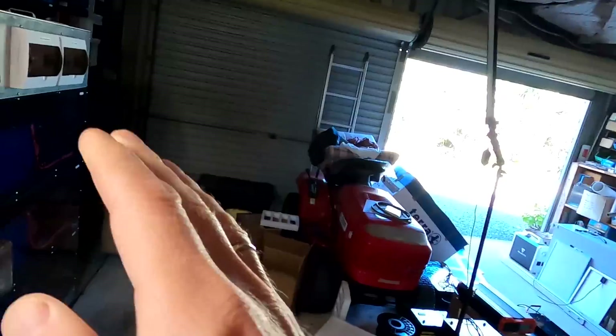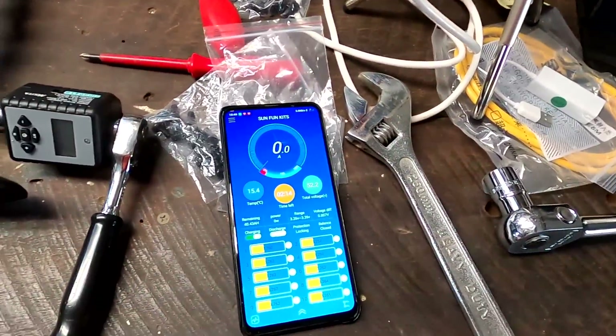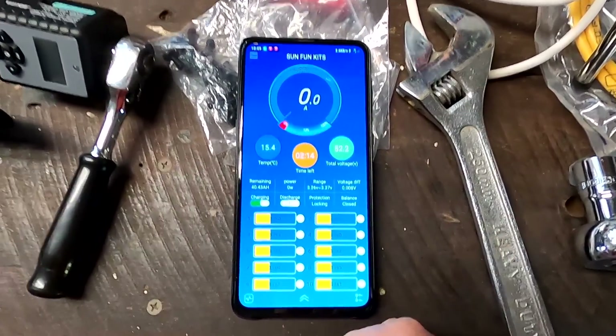To be honest, I filmed this video like four or five days ago, so since then this top shelf battery must have been disconnected. Let's turn it back on and reintroduce it to the other batteries and see how much current is actually flowing.